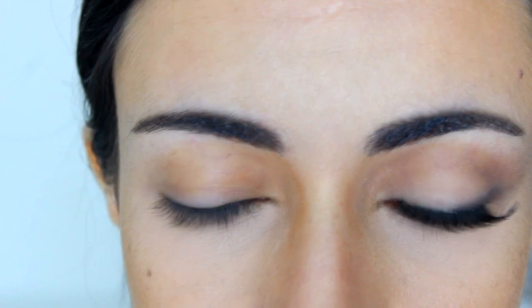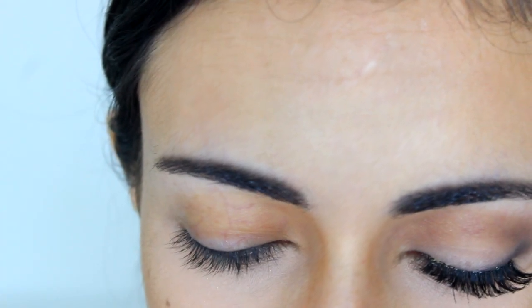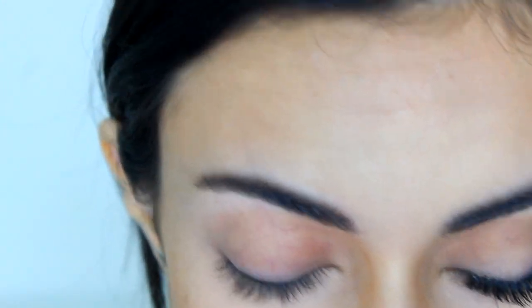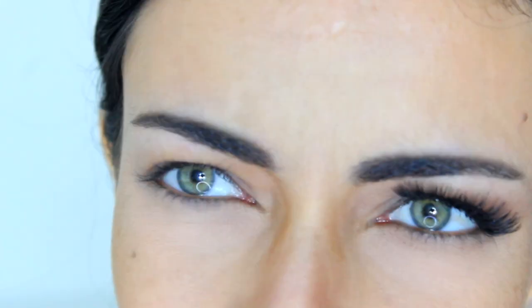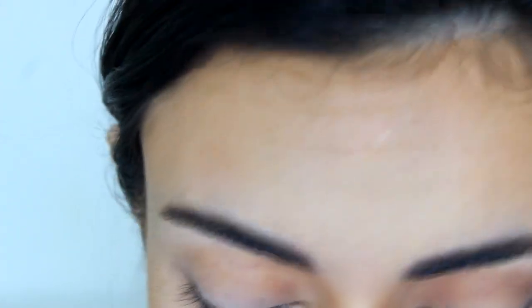So I'm going to start by priming my lid with the Lorac Behind the Scenes eyeshadow primer. I'm going to use my finger and just apply that all over my lid. Then the first color I'm going to use is by MAC and it's called Brule, which is a really light matte kind of a bone shade. I'll use my Sigma E55 eye shading brush and apply this all over the lid as my base color.